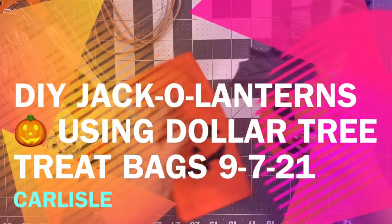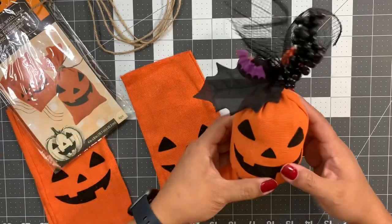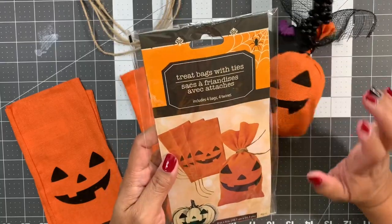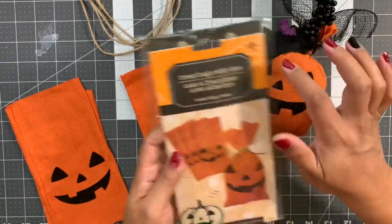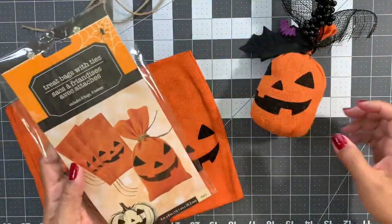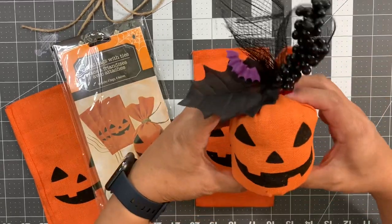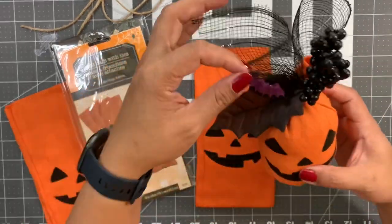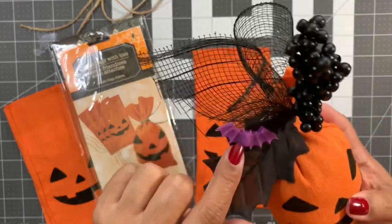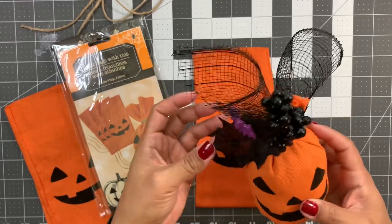Hi guys, welcome back to my channel, it's Eileen. I have a DIY to share with you all. These are the Dollar Tree treat bags with the ties — the ties are just a string of jute twine. We're gonna turn these treat bags into a soft pumpkin using all Dollar Tree items. The only thing that's not Dollar Tree is this bat right here.